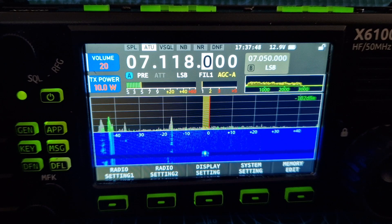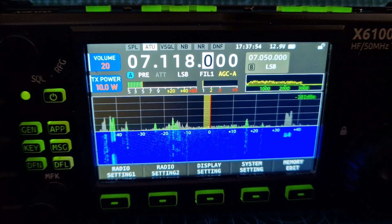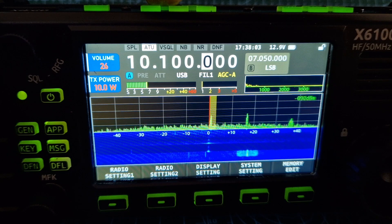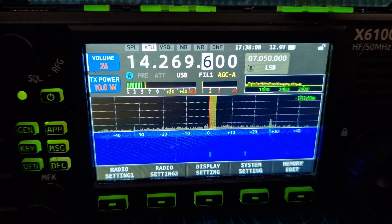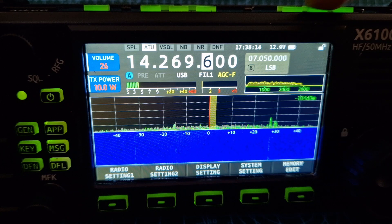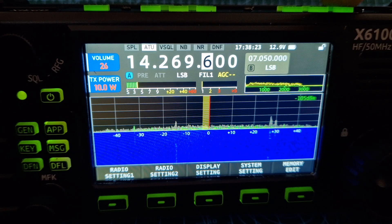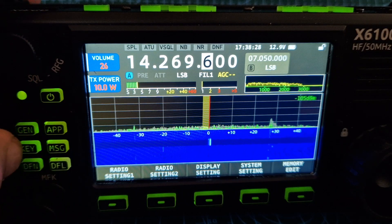The CW decode is working. The sound — there's no glitchiness to this. It's all working great, up and down the bands. Preamp, split mode, AGC adjustment, memory mode, AM, FM, SSB, ATU — and then we can do the SWR graph.